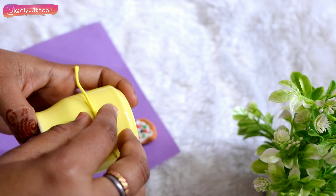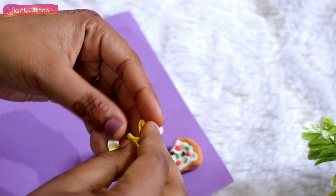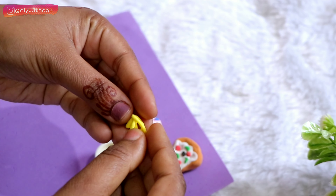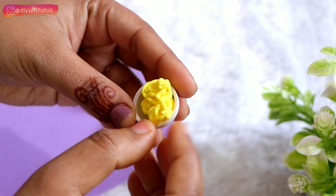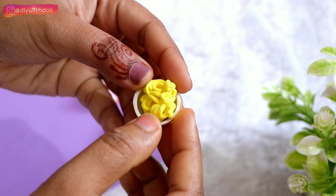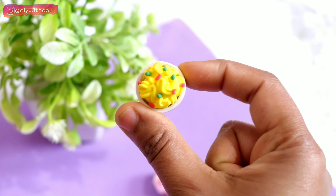Guys, how do you feel about these ideas? Please tell me. My videos don't get many comments — just a little bit of views and likes daily. So guys, please support me! My Maggi bowl is also ready.